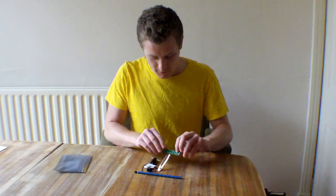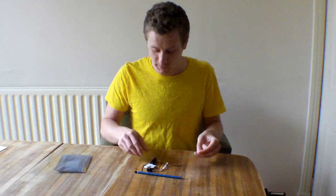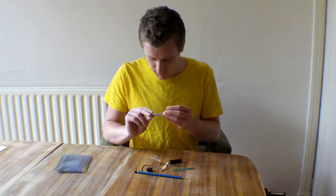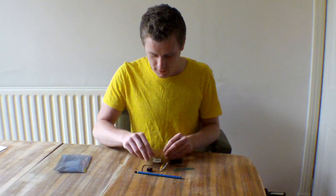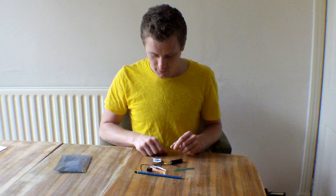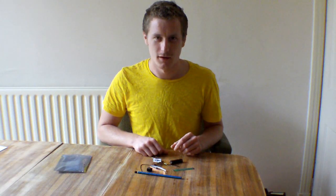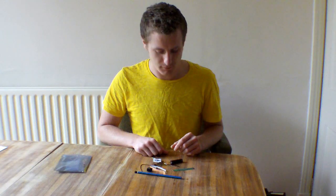So there's a little circuit board, I think that holds the battery, some other bits, and no instructions.